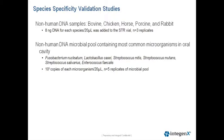The Global Filer Express Kit is designed to be human-specific. However, different thermocycler platforms can affect specificity, so we performed species specificity validation studies with five non-human DNAs.